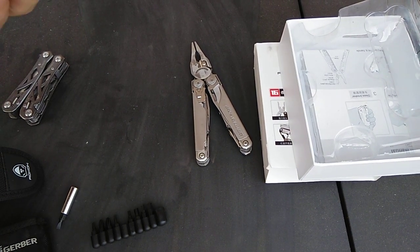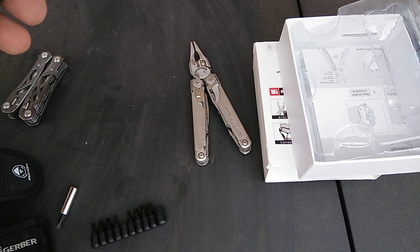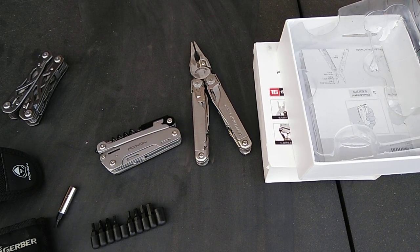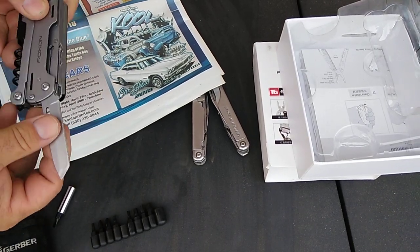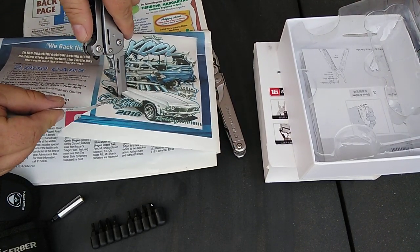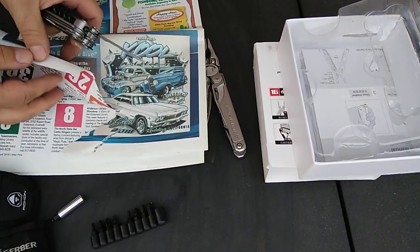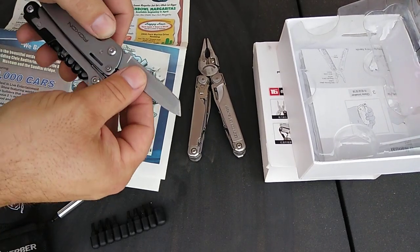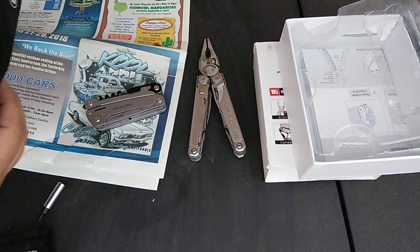Overall it's a very nice, useful tool. Let me do a quick blade test — it does seem pretty sharp. Yeah, that's pretty sharp. It's cutting paper nicely and giving clean cuts. Once you get it started it cuts well, so it's a sharp blade and it does have a lock.